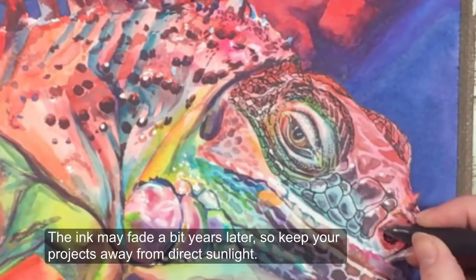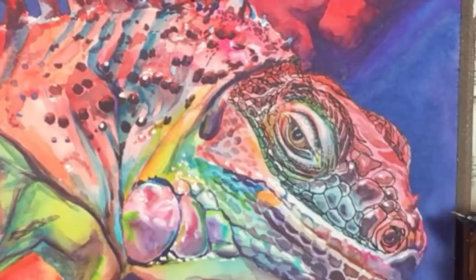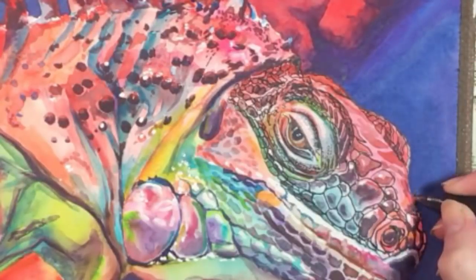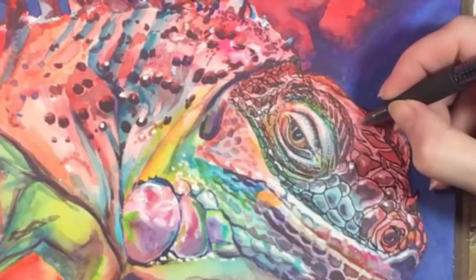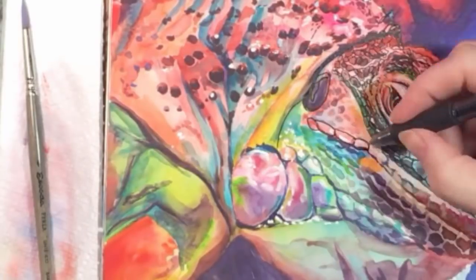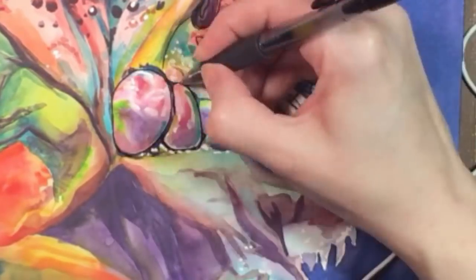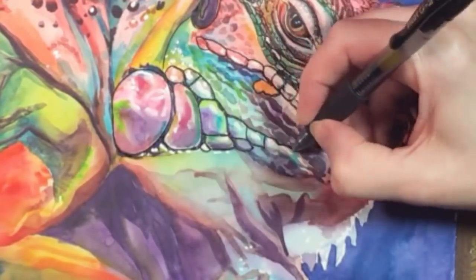They're not waterproof, so don't think you can draw with them first and add a layer of paint on top without making a mess. Make sure your paint is dry before you get going. As you can see, I'm mostly just outlining the shapes I've painted and making a few new ones here and there. Do I need to tell you how satisfying this is? It was a blast.